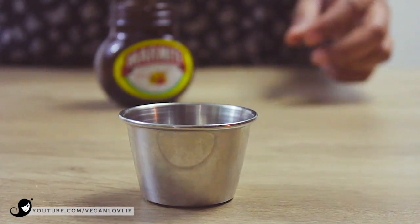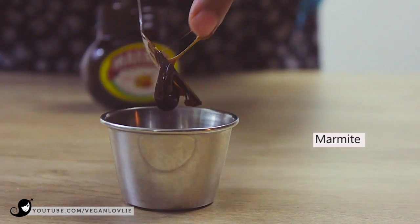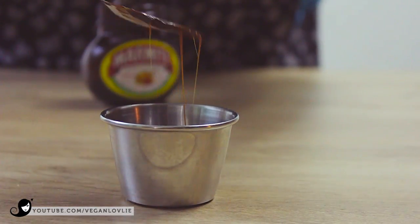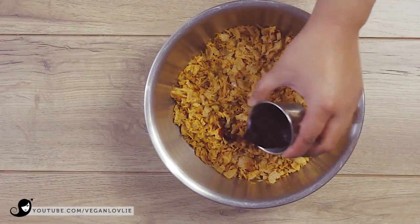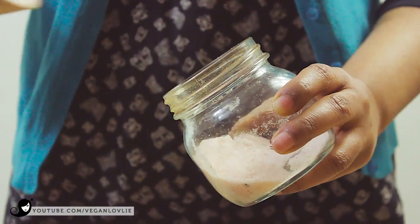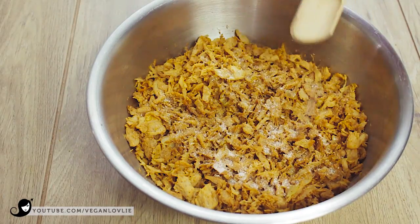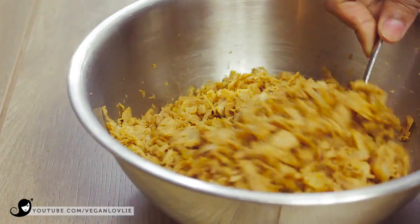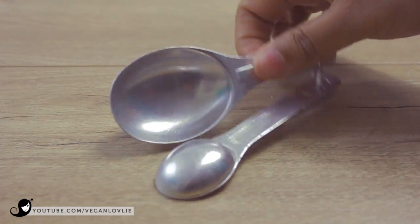Dilute the Marmite in the soy sauce. Marmite is our secret ingredient in this recipe. If you are new to Marmite, it's a salty, yeasty, tasty, savoury spread. Its very distinctive taste delivers the rich flavour and delightful aroma that gives these meatballs a deep profound savour. If you are not too fond of Marmite as a spread on toast or bread, then adding it to veggie meatballs and burgers will work wonders. Once the TVP mixture is cool enough to handle, add in the Marmite and soy sauce mixture.